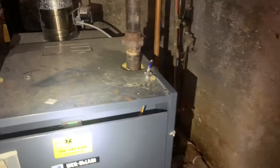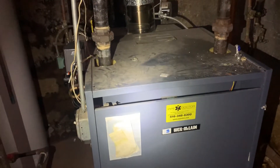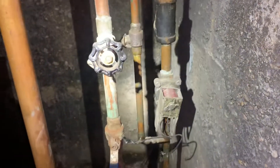This morning, we got a call from the property manager that one of the tenants upstairs is complaining that there's no heat, and they want us to come back out there and figure out what's going on.